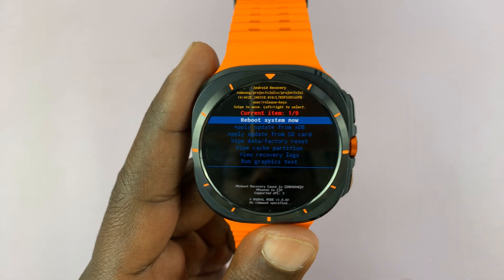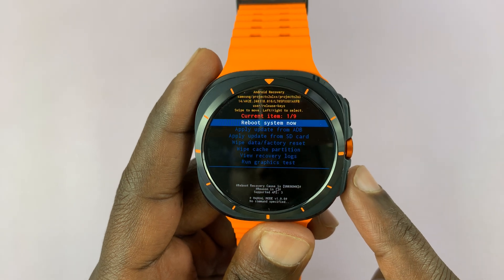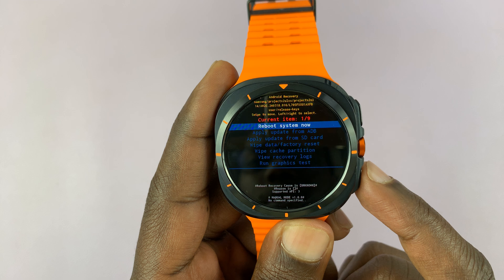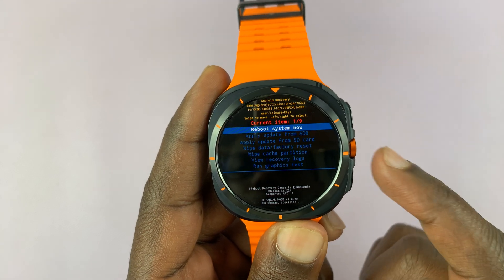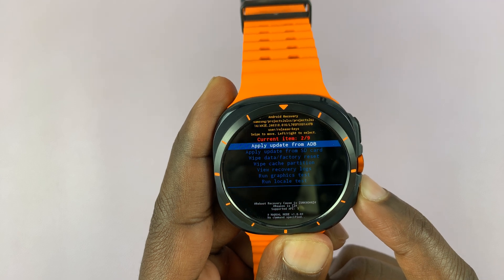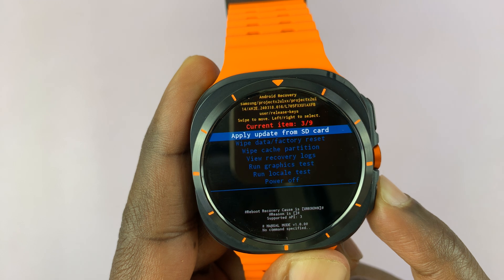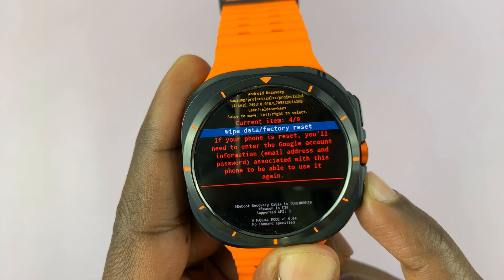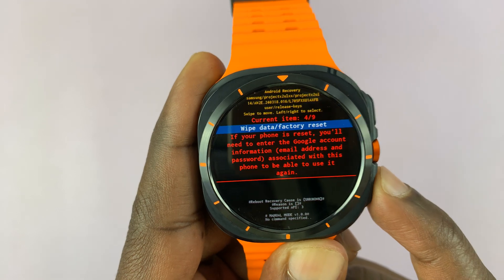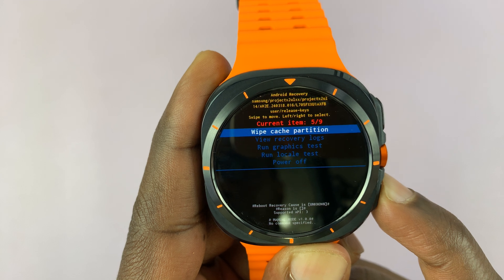Now here, you're going to switch the scrolling button — we're going to use the back button to scroll. As you can see, we have 'Reboot System Now' selected. You can scroll to the next item, which is 'Apply Update from ADB,' then 'Apply Update from SD Card.' Keep scrolling and you have 'Wipe Data / Factory Reset' — that's how you do a hard reset. Then there's 'Wipe Cache Partition' — that's how you do that.